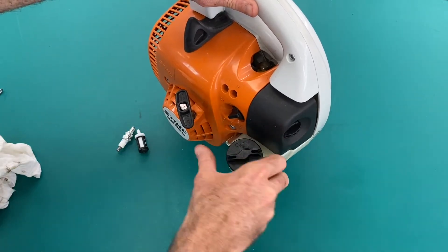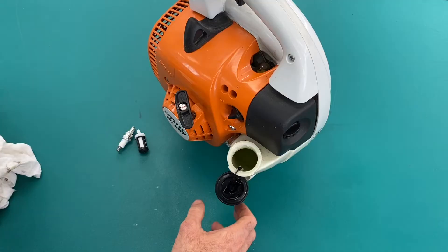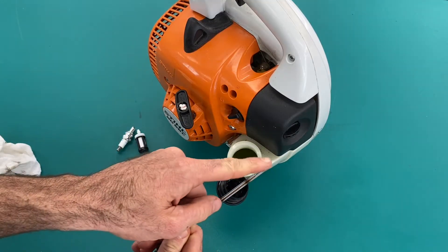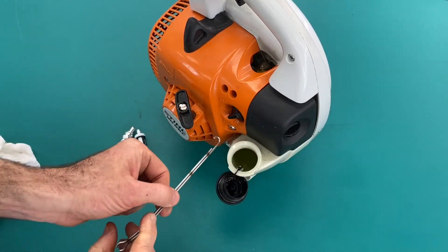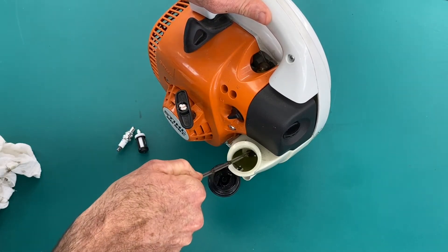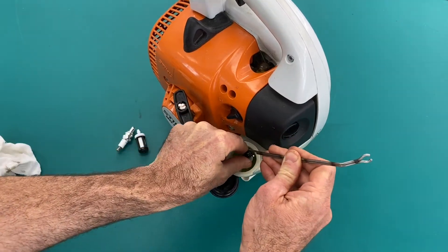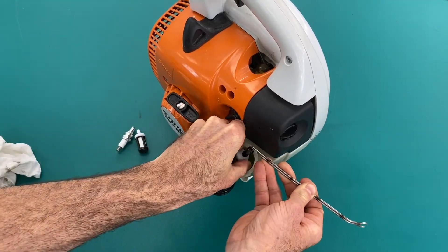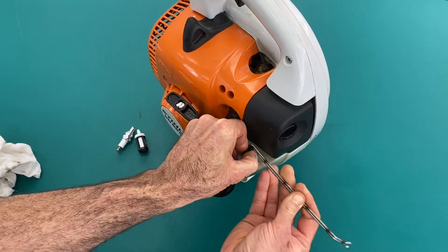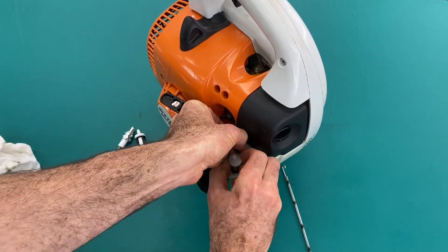The fuel filter. It helps if you have some kind of hook — whether you've got your own bit of wire that you can bend a hook into — you need to get in there and fish out the fuel hose and filter. You can stretch and pull on this a little bit, just be cautious not to stretch and pull too hard that you cause something to snap or come undone.